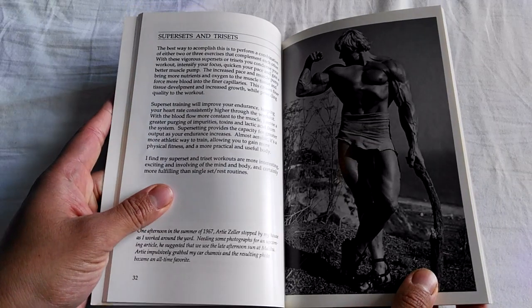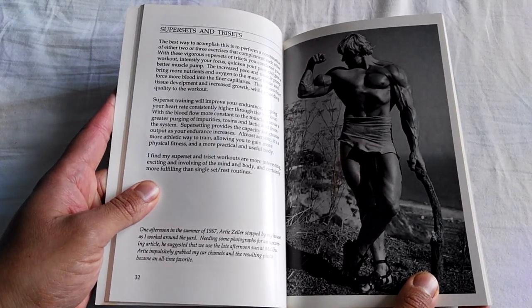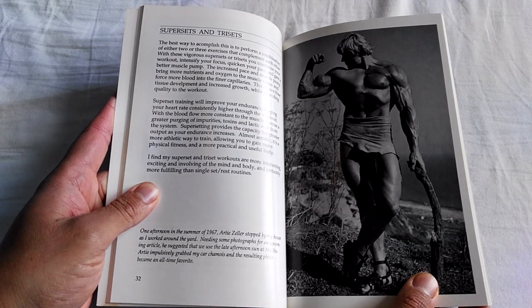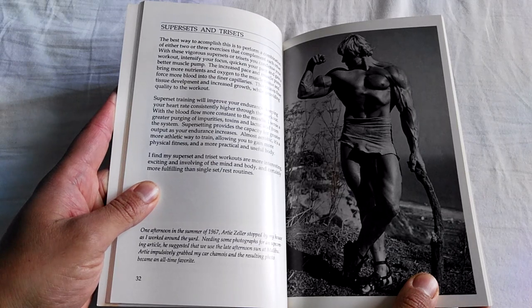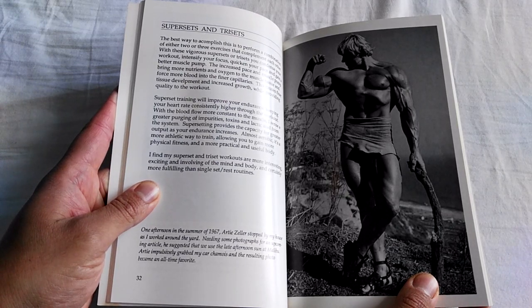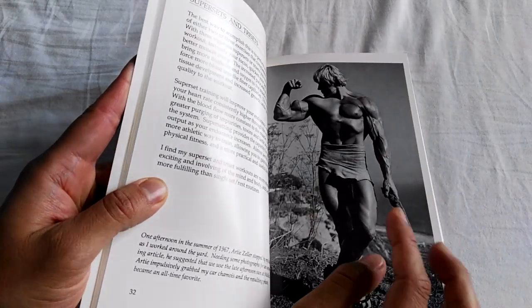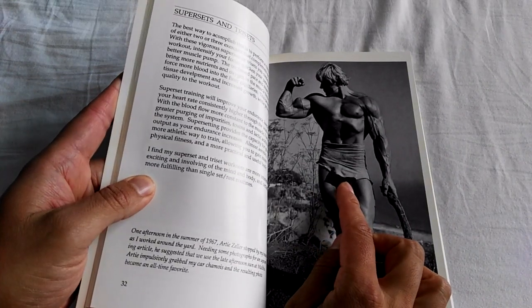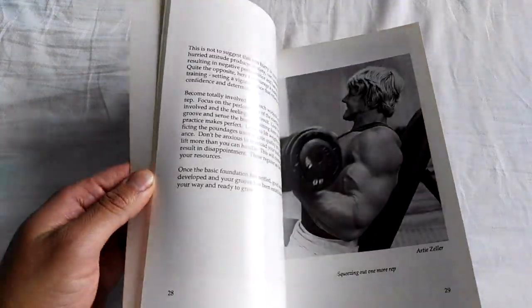Here, for example, is 1967: Artie Zeller stopped by my house as I worked the yard, and he wanted photographs for an upcoming article. Artie impulsively grabbed my car chamois and the resulting photo became an old favorite of mine. I didn't know that he was just wearing an old rag. These are great descriptions for each photo.